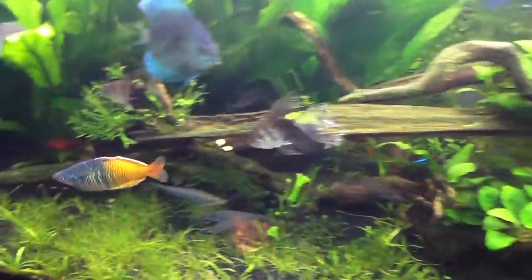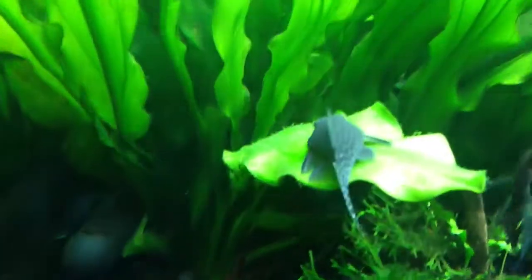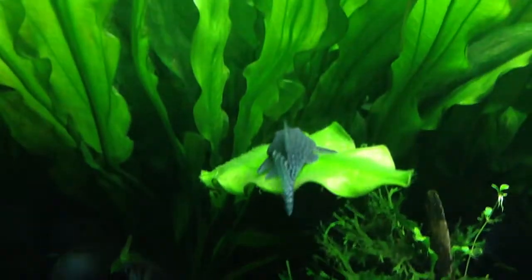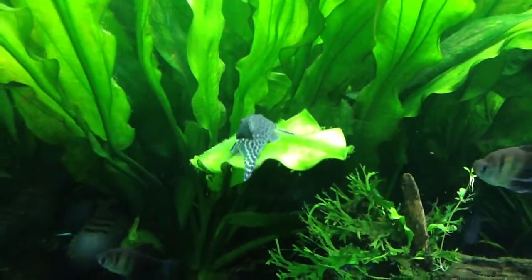I'm hoping this guy's gonna take care of some of my really fine hair algae — if you can see it on there. Hoping the rubber lip is gonna take care of that for me.